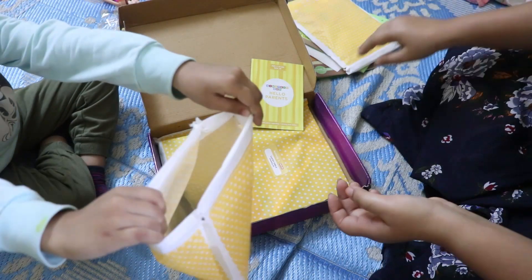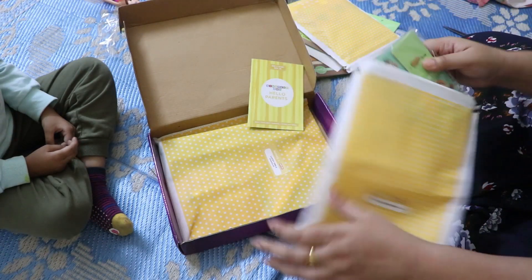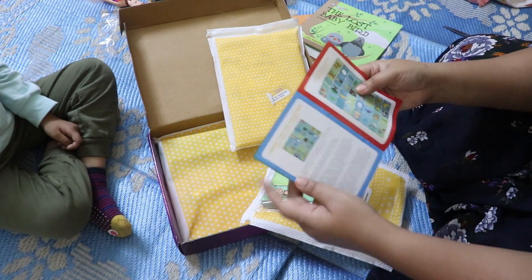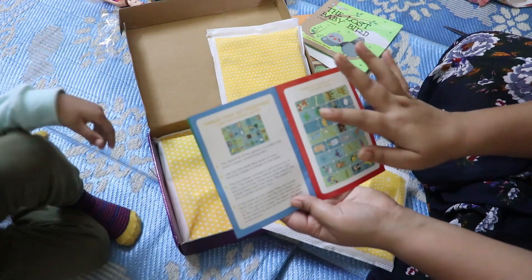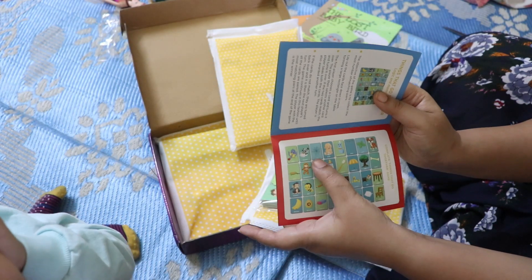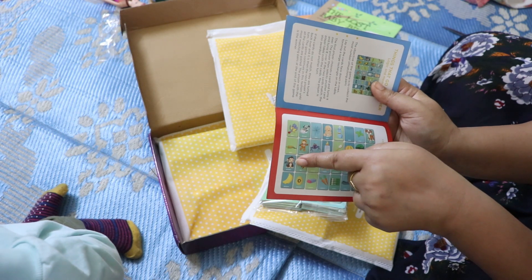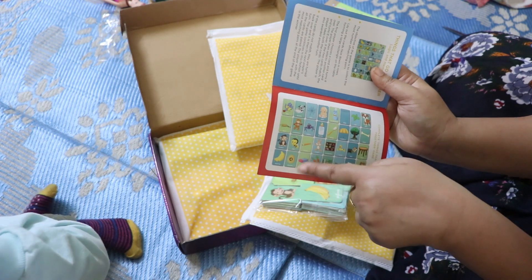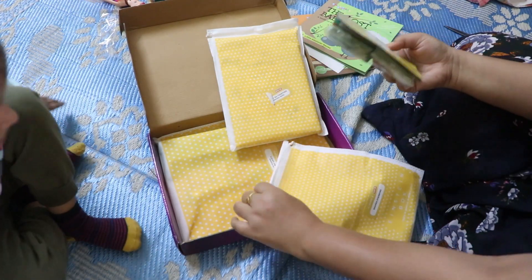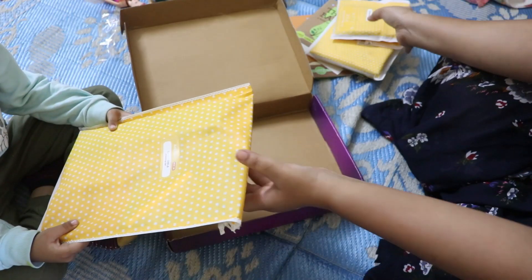There are also domino-style matching cards. This is a 'Things That Go Together' activity where children have to find and make pairs of related items.